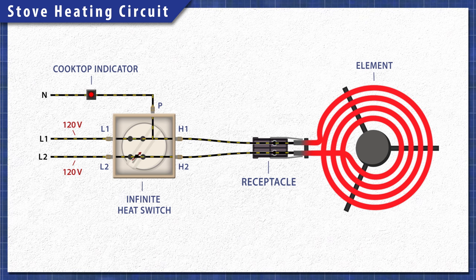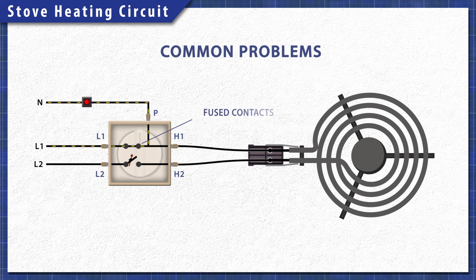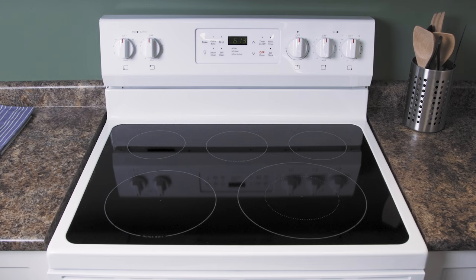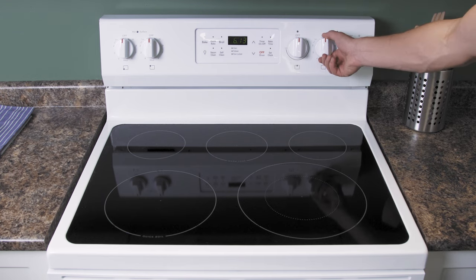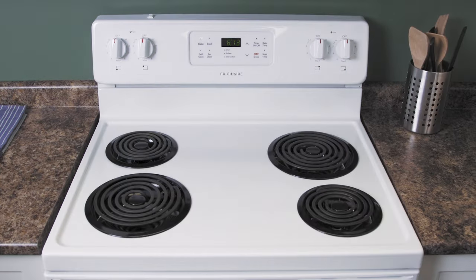When you turn off the dial, both sides of the switch will open, disconnecting the power. Now if the contacts are stuck closed, then the indicator light will stay on even when the burner is off. In some models, one indicator light is connected to all four switches. In other models, each side will have its own light.